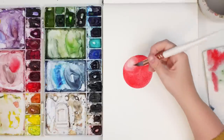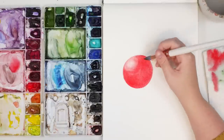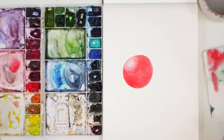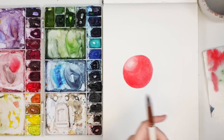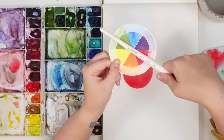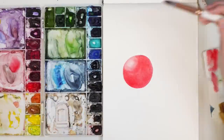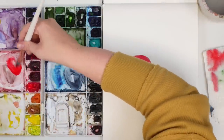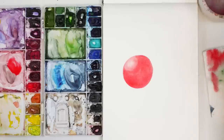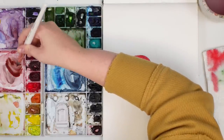Now we want to actually add some shadow. When I'm doing a shadow color, you can darken your colors with black, but what I like to do is darken it with its contrasting color. If you look at the color wheel, contrasting colors are the colors that sit directly across from each other. Red's contrasting color would be green, so I'm going to grab some Hooker's Green and add it to my red — it automatically makes a darker red, making it more of a shadow color.